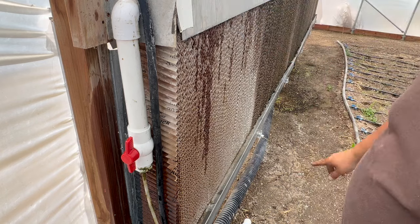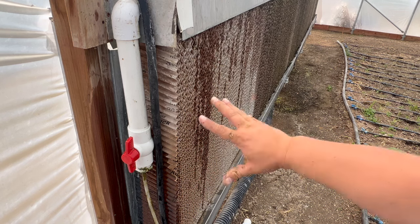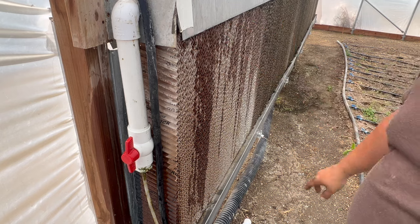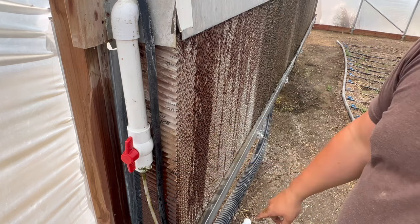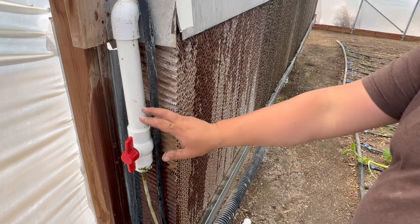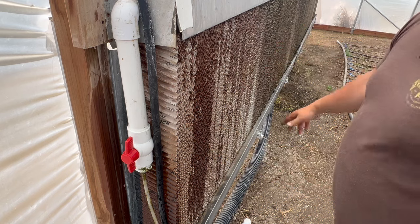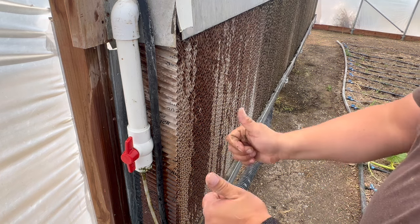The new ball valve is leaking a little at the fitting immediately after installation, so I'm going to head to Home Depot and get a union fitting here so I can take this off a few times a year and drain the system. That buildup was clearly the problem — the whole pipe was probably full of mineral junk. Two problems fixed today.